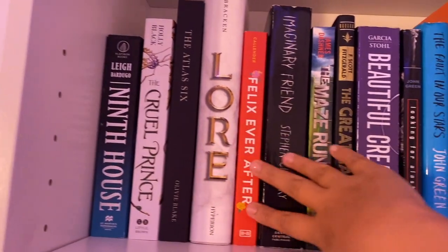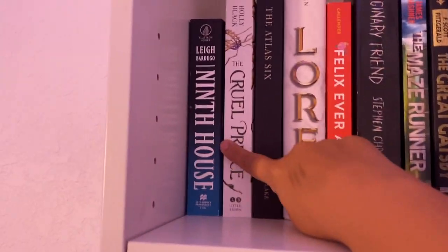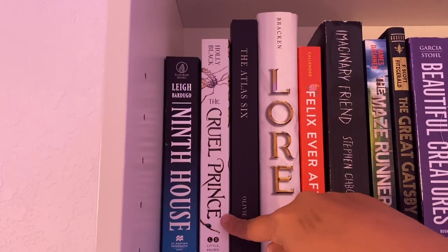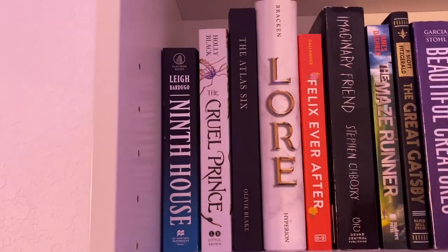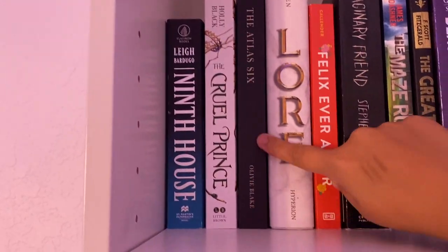I actually have not read any of these yet — they're all on my TBR. I'm going to read The Cruel Prince next, I think, after I read The Crave series, which I'll show you in a second. And I really want to read The Atlas Six soon because I've heard really good things about it.